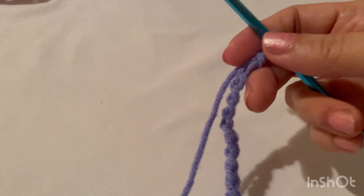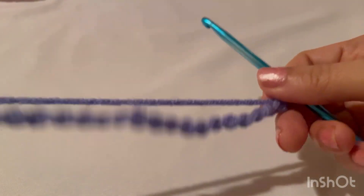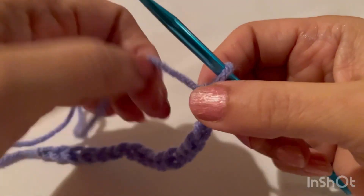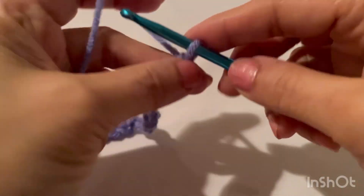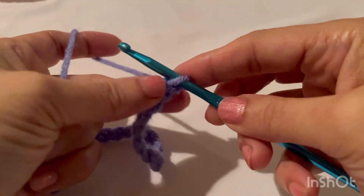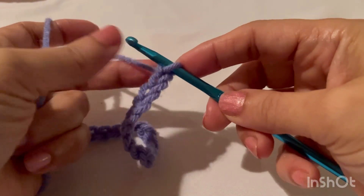We need multiples of three plus five. So these are multiples of three, and we need five more: one, two, three, four, and five.